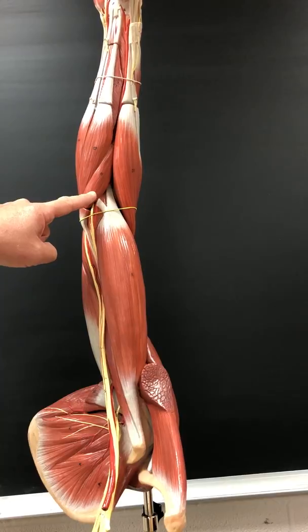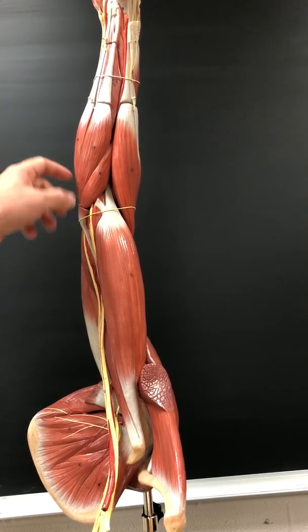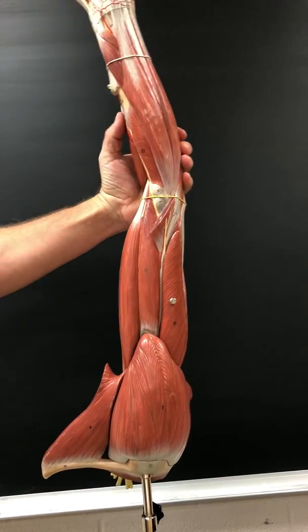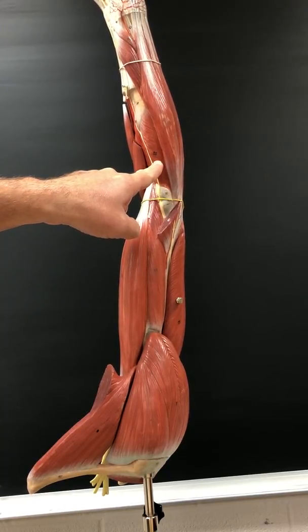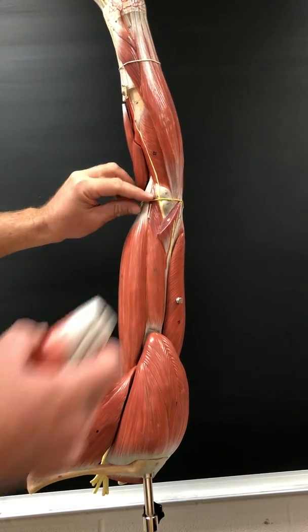Pronator teres pronates the forearm and hand. Innervated by the median nerve. The supinator supinates the forearm and hand. It's innervated by the deep radial nerve.